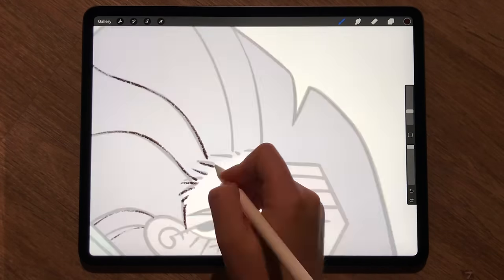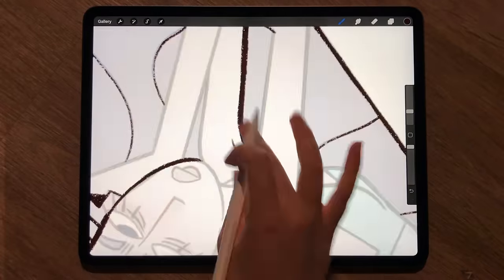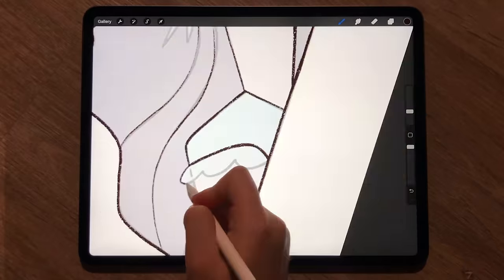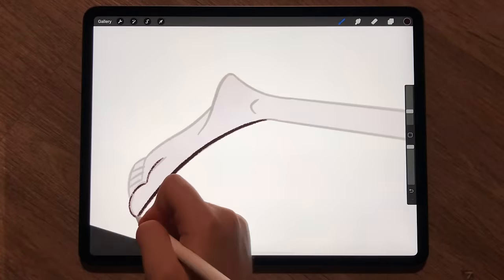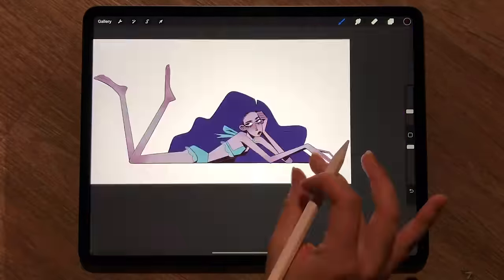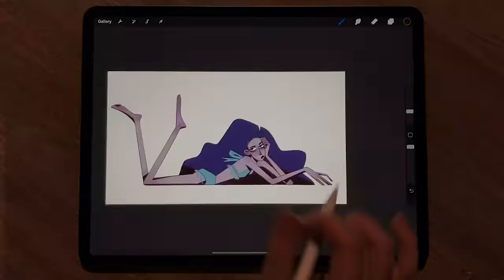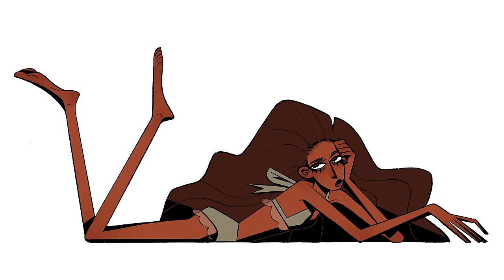Tip 7: This technique can look really different depending on how you use it, but it's essentially using the lineart layer to block in areas of shadow. This is also pretty similar to screen-printed work and old-fashioned comics. Here I chose to do it in a more graphic way — not really my favourite, but you can be a lot more detailed with your line work to indicate textures and even gradients. Note in my drawing the use of negative space, which can be helpful for especially dark areas that still need some definition.